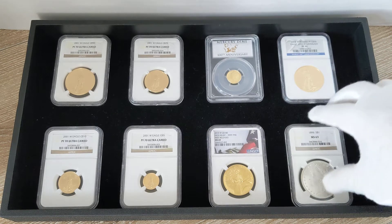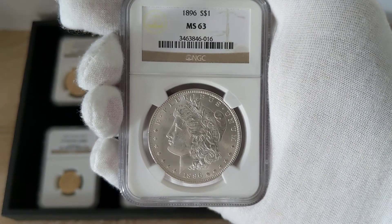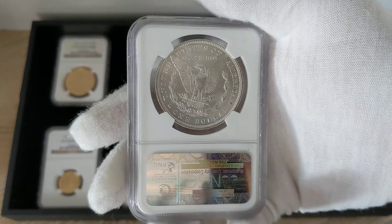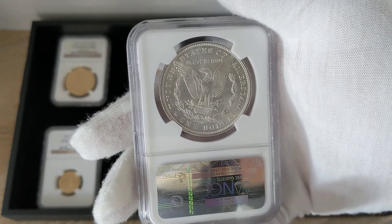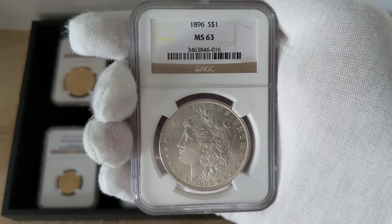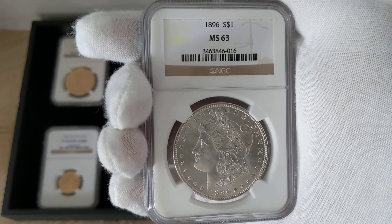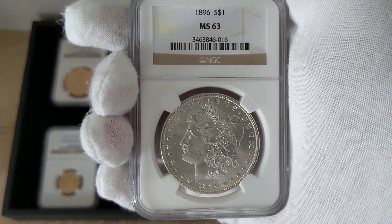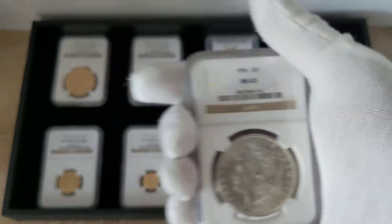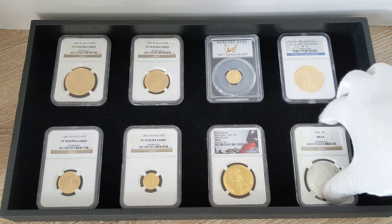My only exception — and that's why I emphasized I don't like graded modern coins — is because of the minting technology and the price differential. But I actually don't mind graded older coins like the Morgan dollar. Because this coin, for example, is over a hundred years old, and most of these coins were minted for circulation. So if you got one that survived over a hundred years and was meant for circulation, rather than modern coins that were never meant to be circulated, that to me is worth the grading.